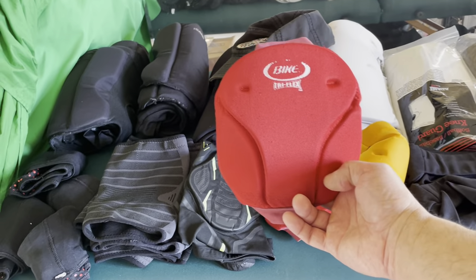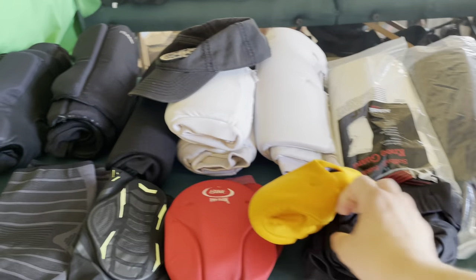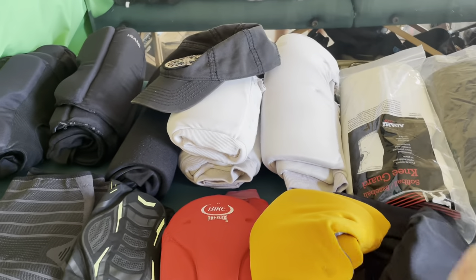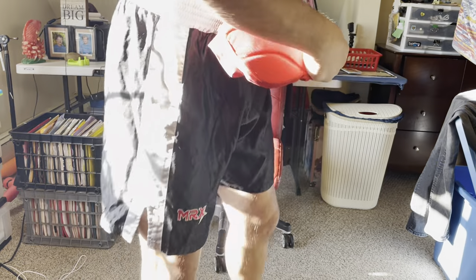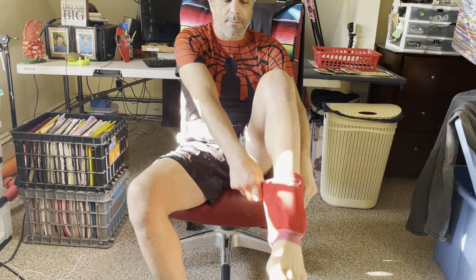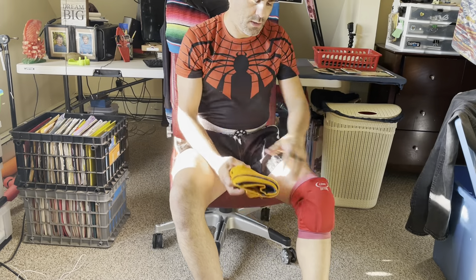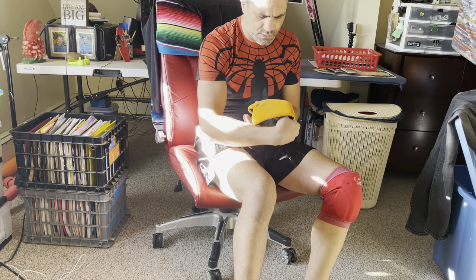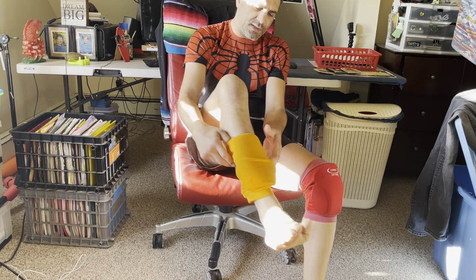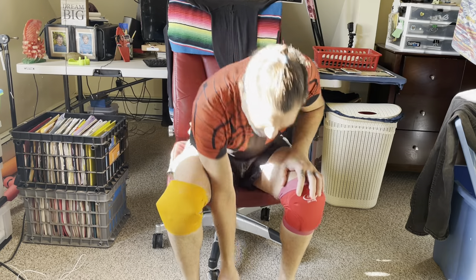This one comes in a close second — actually not that close. These are also decent; they're from wrestling. This is called Trace. These are okay but they're not big enough. Same thing with these. These are Bike Triflex — I believe these are from volleyball. They work okay. Trace and Bike Triflex are tied for second; they both work well enough.